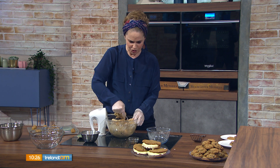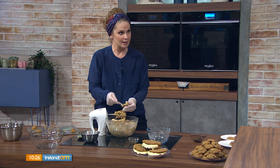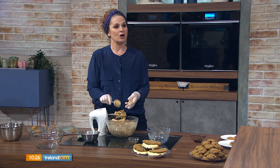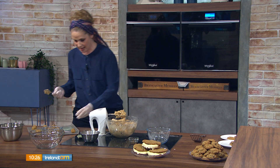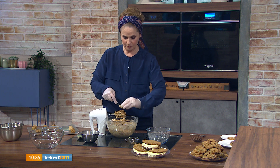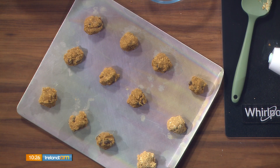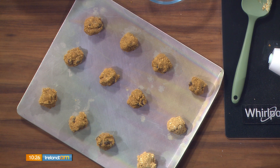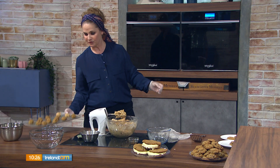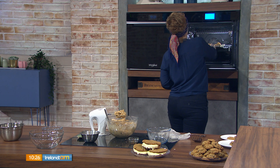Pull the cookies out when they're still a little puffy on top, then leave them on the tray for a good minute before touching them. The baking temperature is 160°C. If your oven tends to run cool, go up to 180°C.